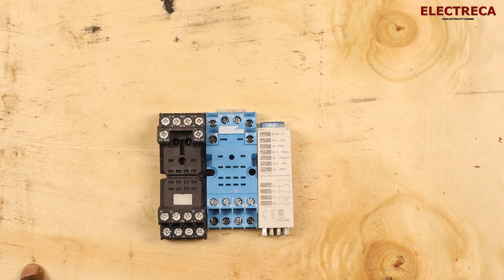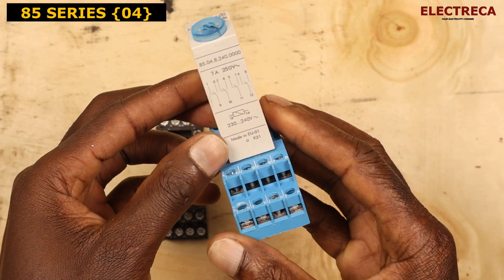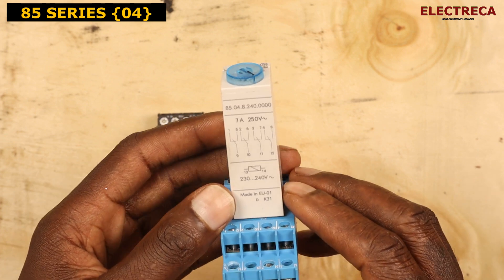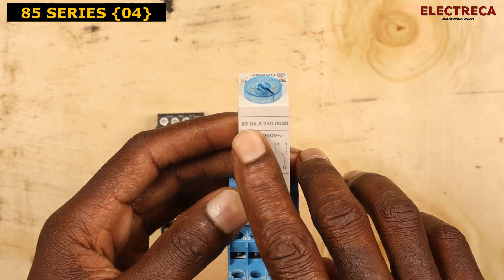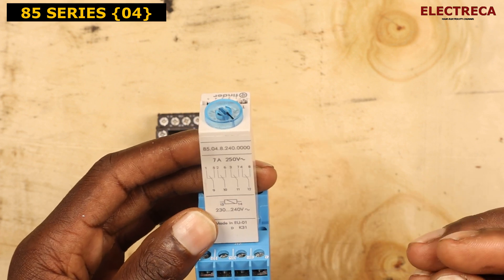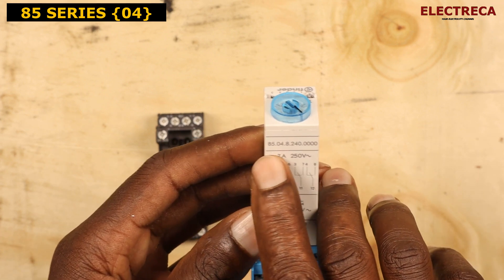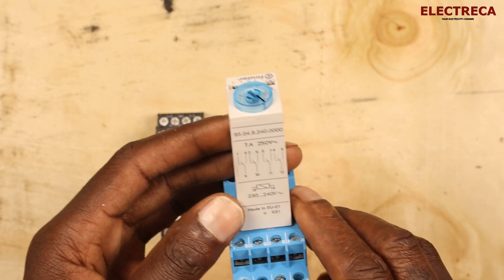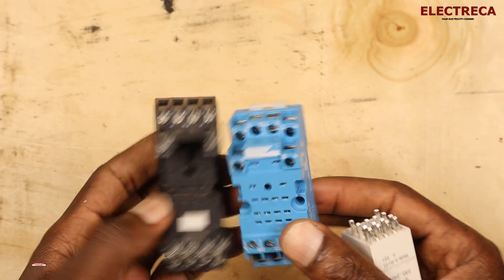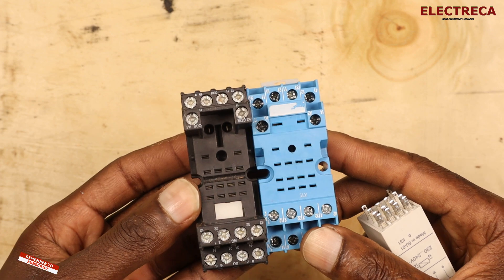Thank you for watching. I have a Finder timer here — one of the great timers on the market. This is the 85 series, model 85.04. There are three timers in the 85 series: 85.04, 85.03, and 85.02. The bases are different — you can go with either one, whichever suits your configuration.